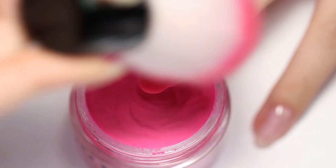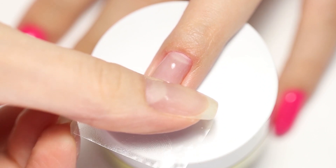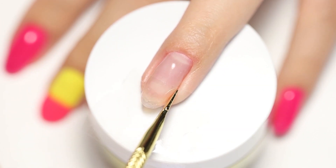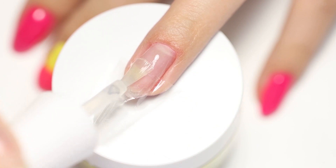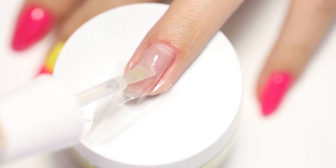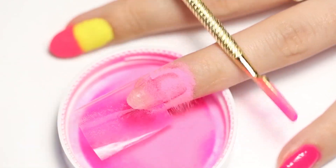For the second technique, you'll need a piece of tape — Scotch tape or washi tape — or putting it on straight. Press it down with your finger or a cuticle tool. Paint half of the nail with Rossi Base and immediately sprinkle Princess powder onto the wet base. Tap off the excess powder and peel off the tape. Repeat the same steps for the second layer.